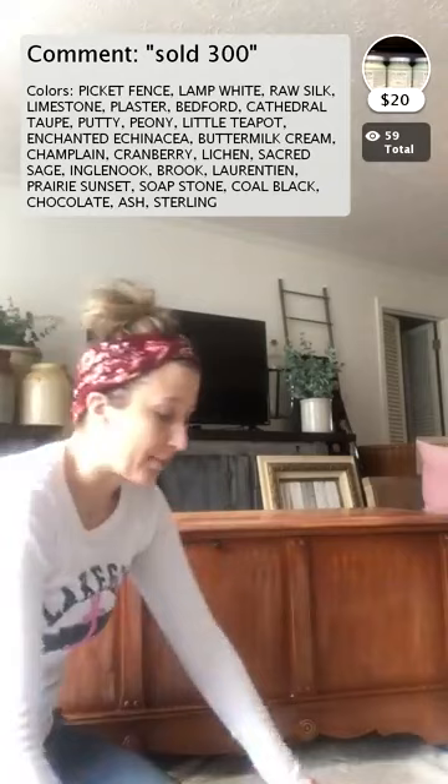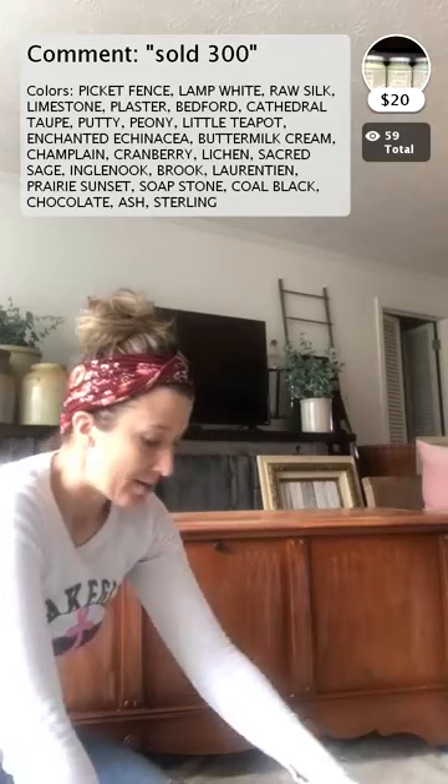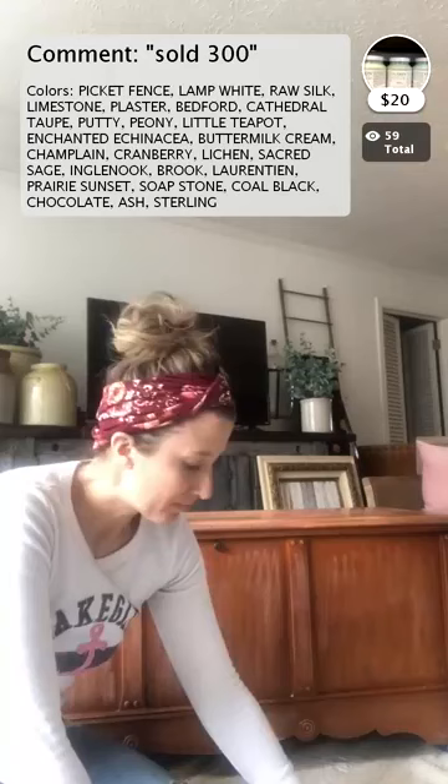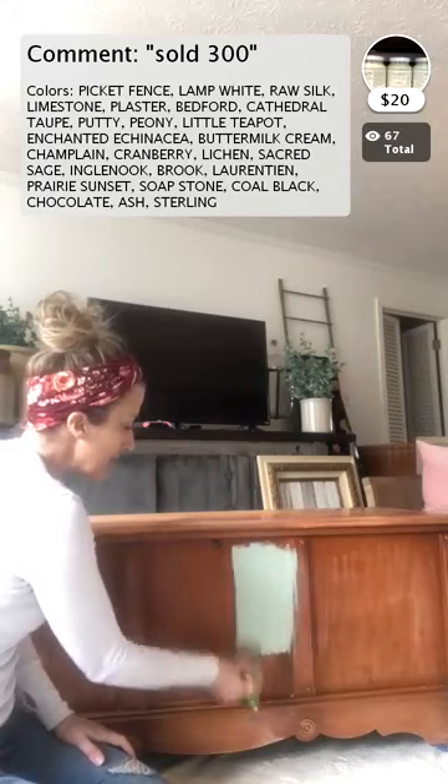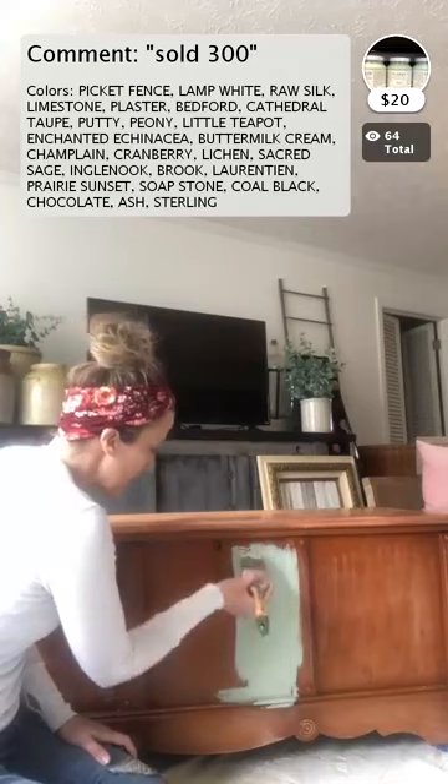As long as you keep these brushes clean and dry them upside down so they don't rust, they're going to give you a ton of life. I love Fusion Mineral Paint for projects I'm not distressing. It has a built-in top coat, it dries really hard, and it becomes a little difficult to distress. So this is a good paint if you're doing cabinets, islands, or pieces of furniture you really don't want to distress.